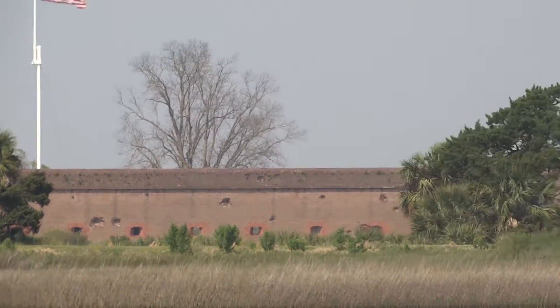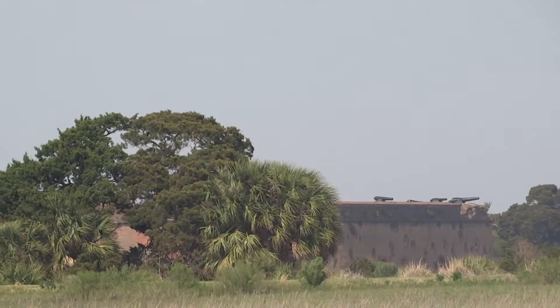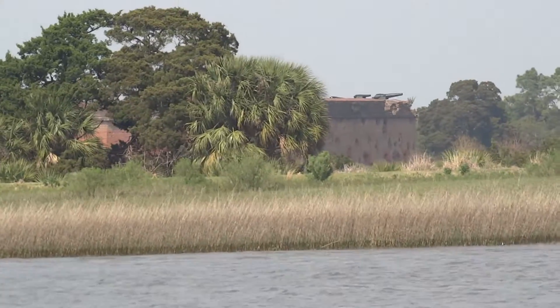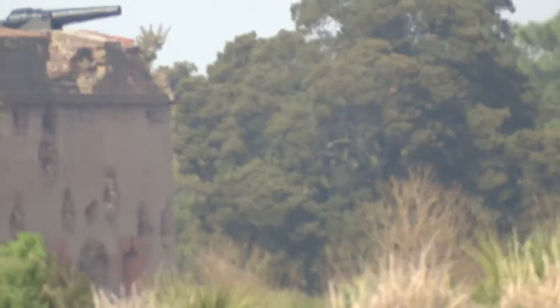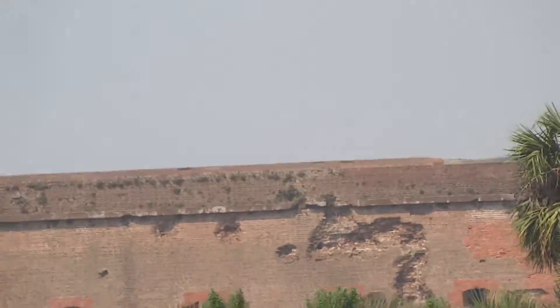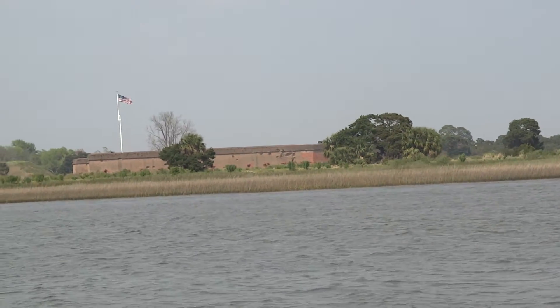As we move along, you can see where the wall was breached — that's where the brick is a different color. The Confederates surrendered to the Union Army, and the fort remained under Union control for the rest of the Civil War. It served as a POW camp for prisoners — Confederate officers and Confederate politicians.